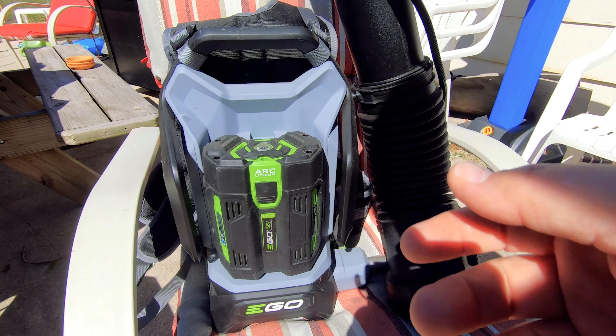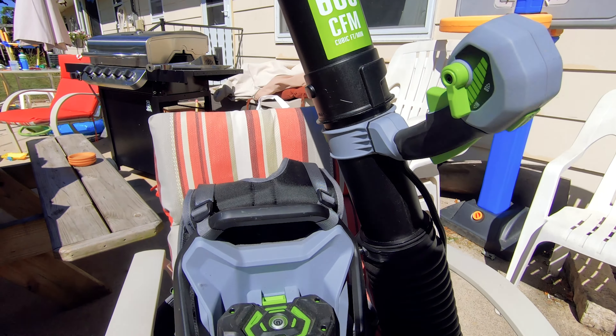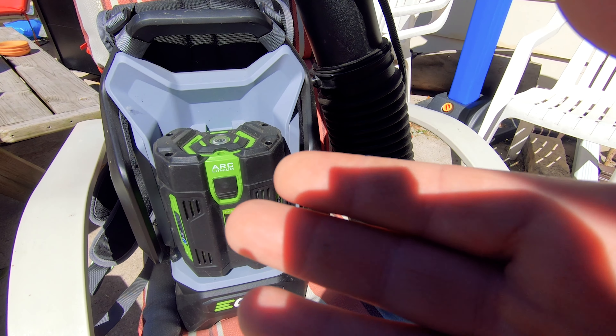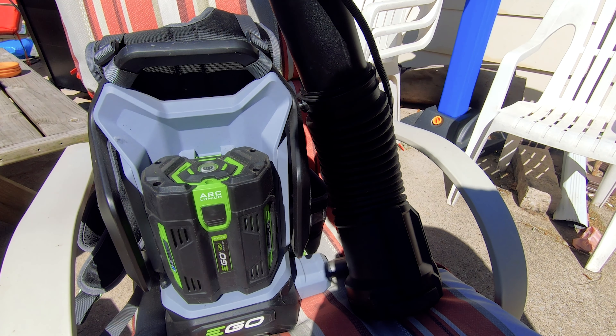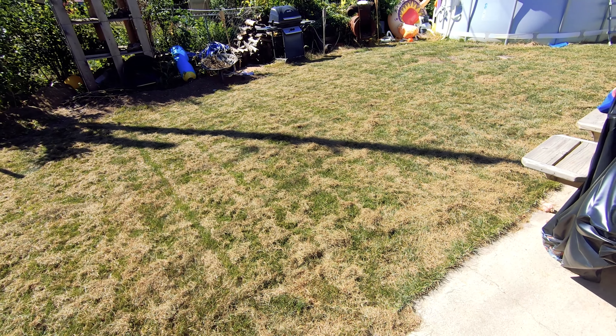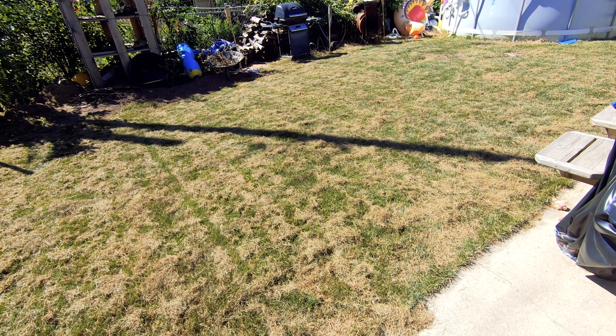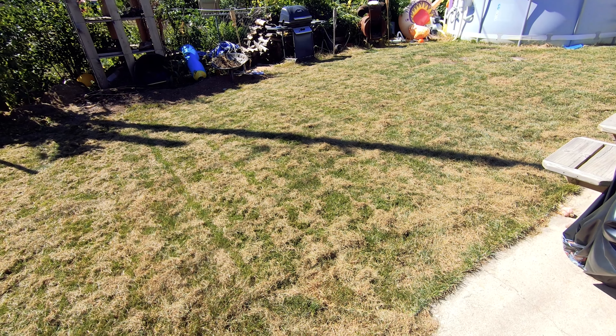So I've got this Ego backpack blower here. I got it for Father's Day this year — it's pretty sweet. I want to try and see if I can use it to blow all this dead grass material, this thatch. I want to see if I can blow it around with the blower and then pick it up that way instead of using the mower.